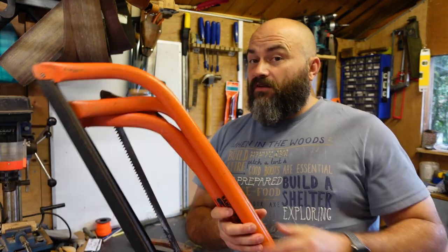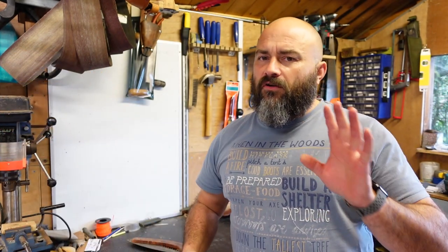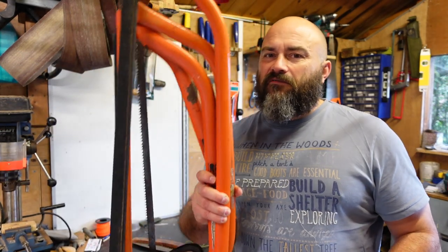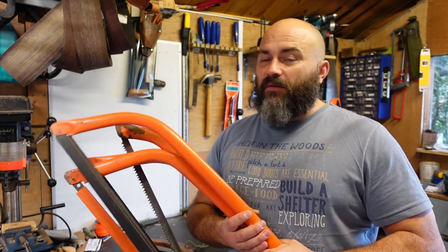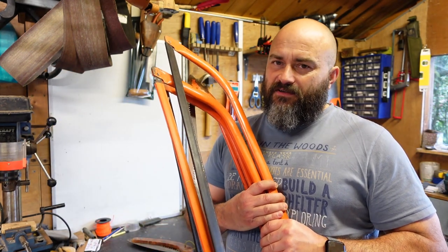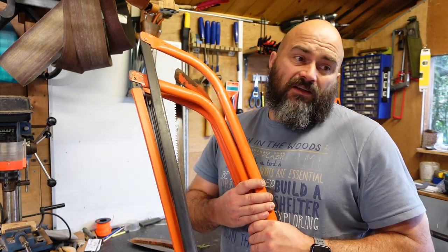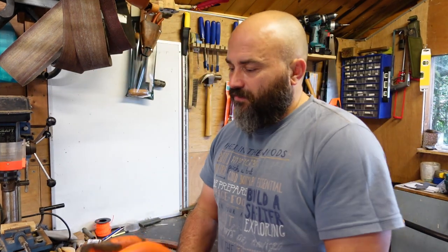If you're processing a lot of big wood at camp, shelter building and such, the folding saws are great but they're so easy to break. If you're going a bit too aggressively when you're tired you can snap or bend the blade. Something like this comes into its own especially if you've got a fixed camp where you're spending a lot of time. Even the 30-inch one really comes into its own if you haven't got a chainsaw for processing big wood.